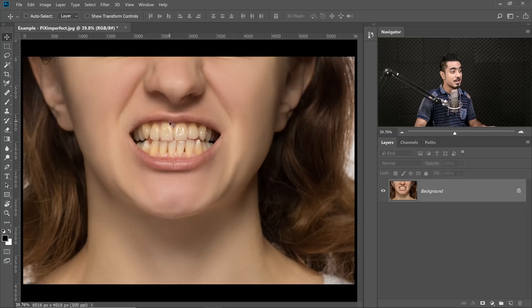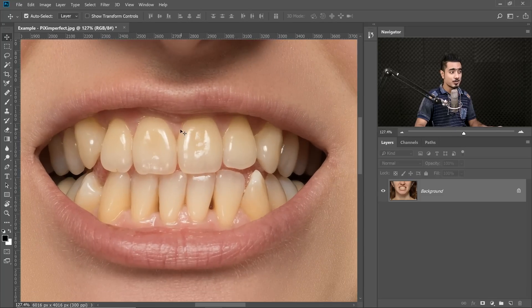The secret to getting the best results when it comes to whitening teeth is perfectly selecting the right shade of color that we need to deal with. Have a look at the teeth — what if we could select this exact shade of yellow and deal with it? That would be awesome and that's exactly what we're going to do.